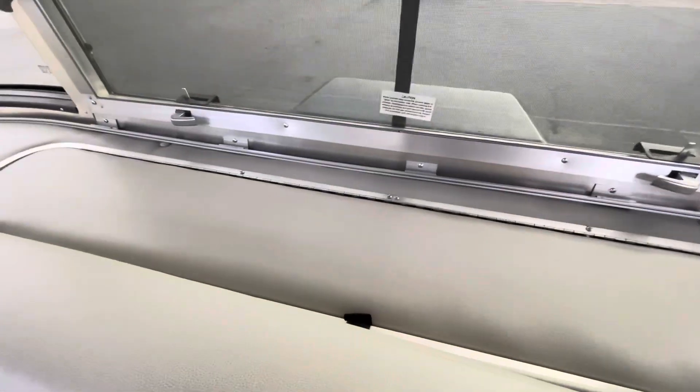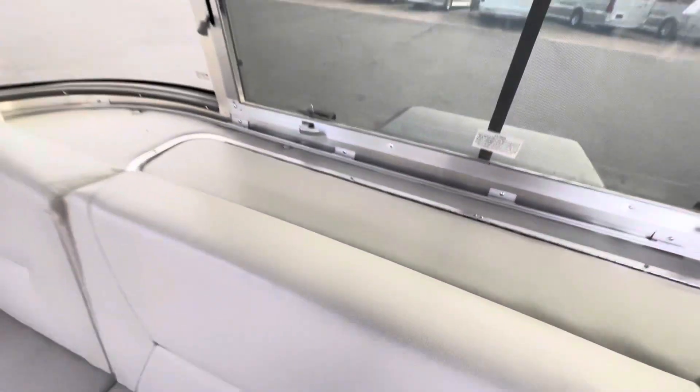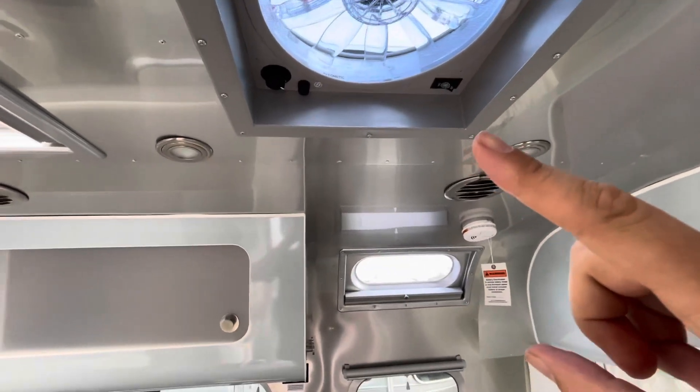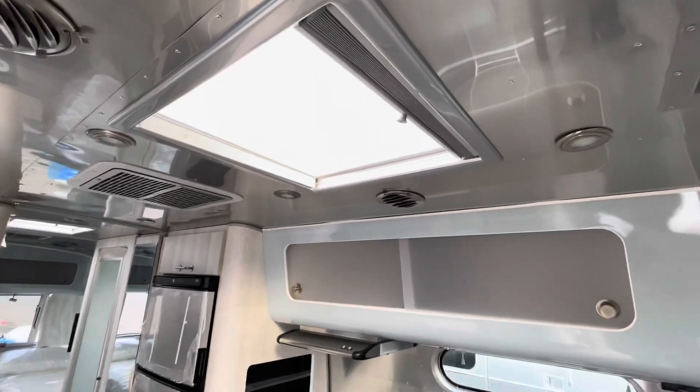Behind the sofa, you have storage here where a lot of people will store bedding or whatever you want back there — it's a pretty good amount of storage. Up top, you do have your Fantastic Fan with a rain sensor. You have two skylights in this unit.